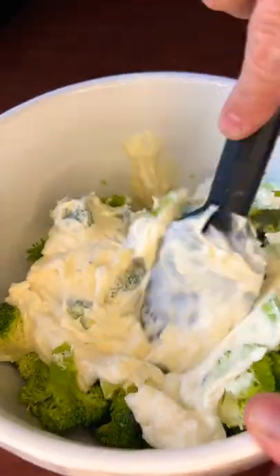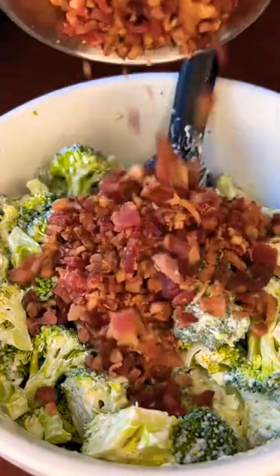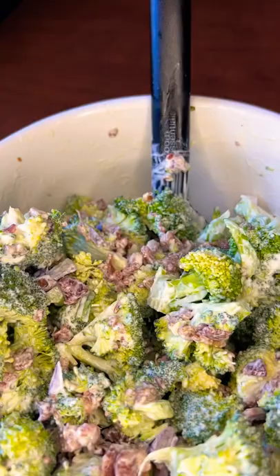We're making broccoli salad that's perfect for the summer. Take your broccoli, add in some mayonnaise, some apple cider vinegar, some crumbled bacon, some red onion, and some sweetener.